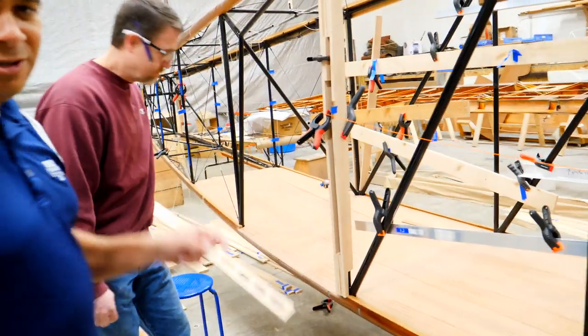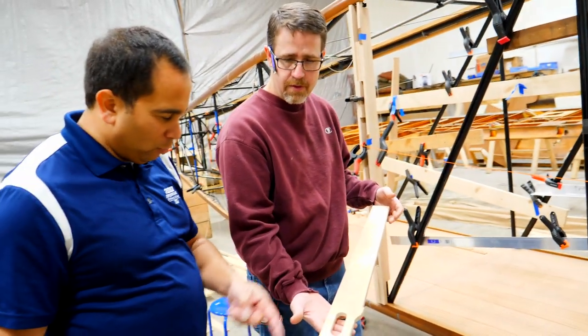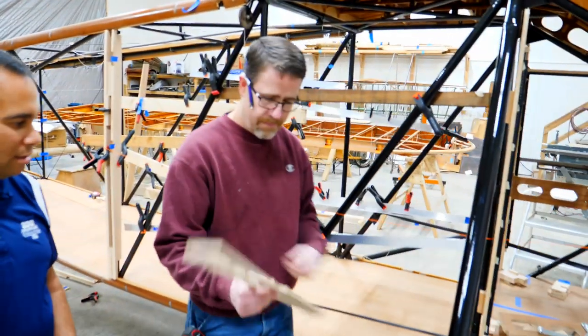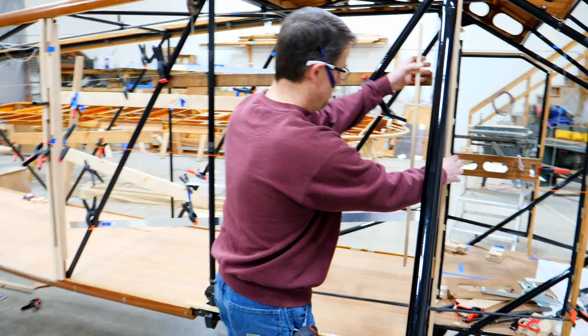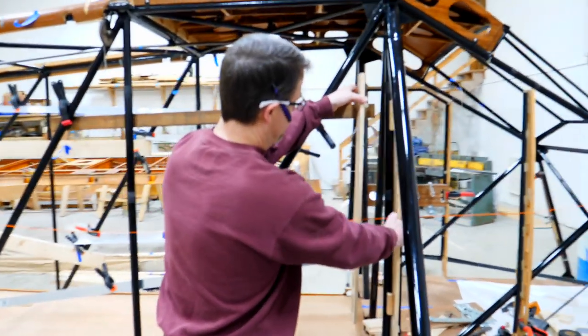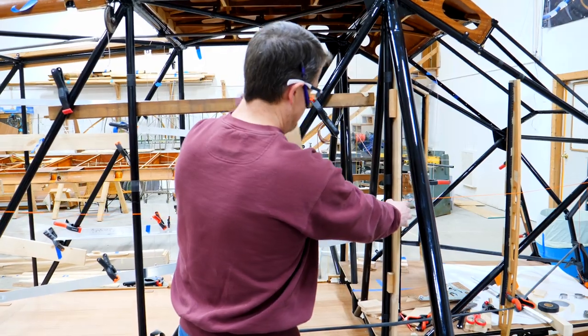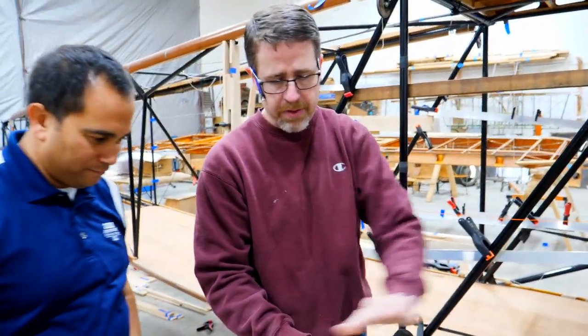We have a center piece and then two outside pieces. Once we put the supports on it and connect it, you'll never know it's in three pieces — it fits together like a glove. These are the formers that they were working on. This is former number four — it goes right here, mounted just behind this stringer. We have a little notch right here because there's quarter-inch plywood that goes along here for the window frame.